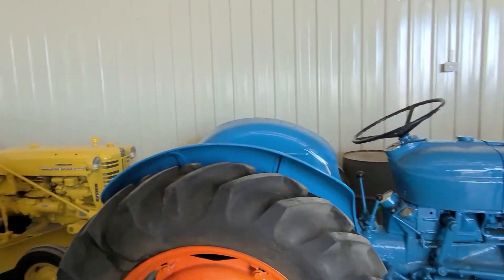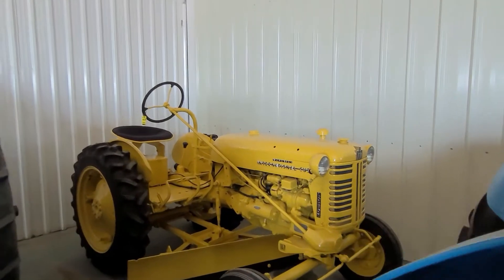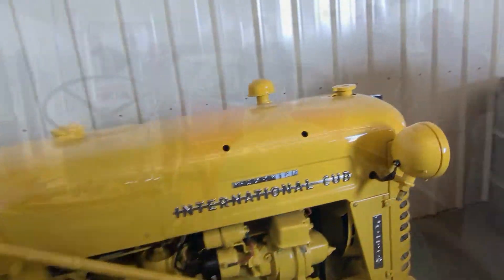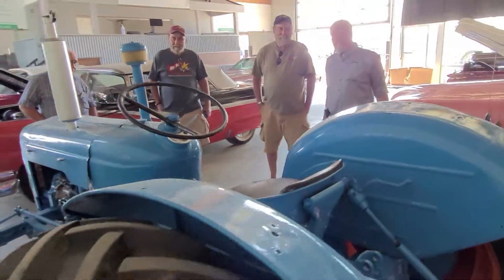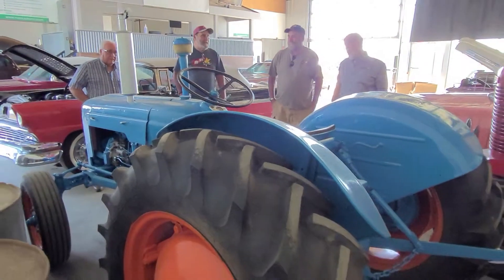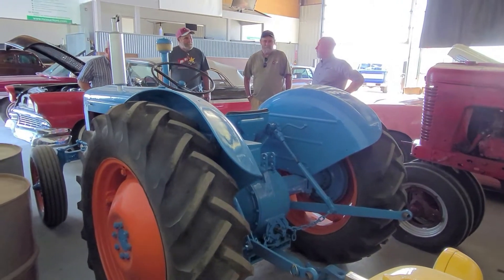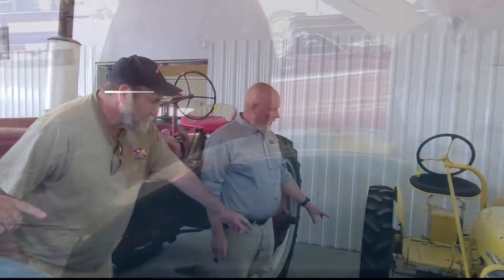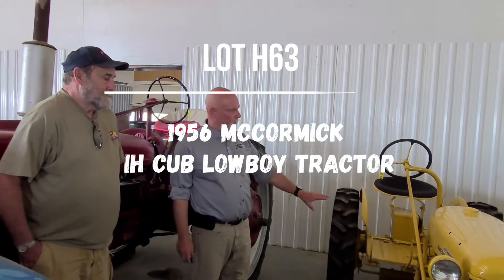A little Ford called the Dexta — D-E-X-T-A. A little three-cylinder diesel. You can put it to work if that's what you want. This one could be used even in tractor pulls, right? And this is all factory — absolutely factory color.